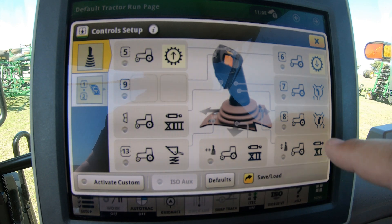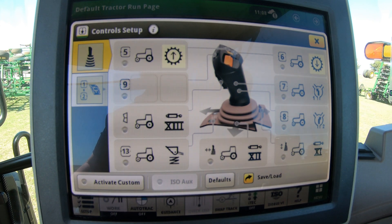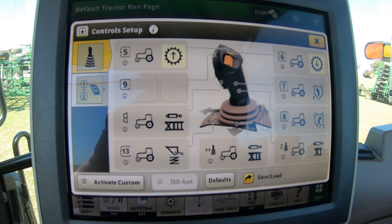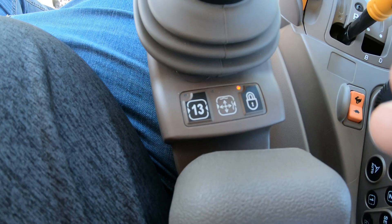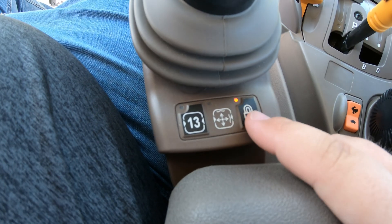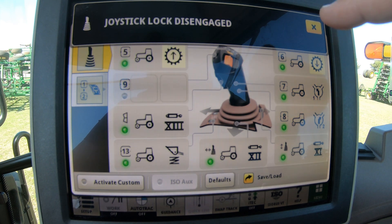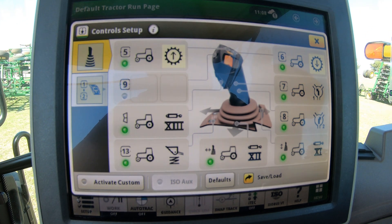We can customize everything that you see here on the screen. To do that, the first thing we have to do is unlock the loader joystick, because right now there are little dots under each one of these numbers and all of them are grayed out. To unlock it, go back to the loader joystick and hit the lock button — simply hit that. Once we do that it's going to say joystick lock disengage.